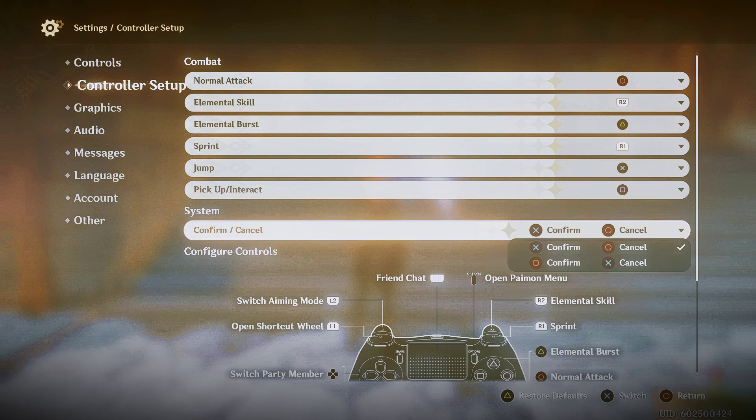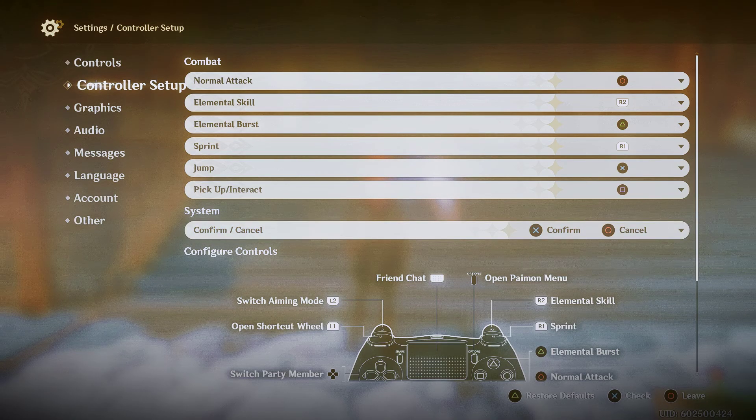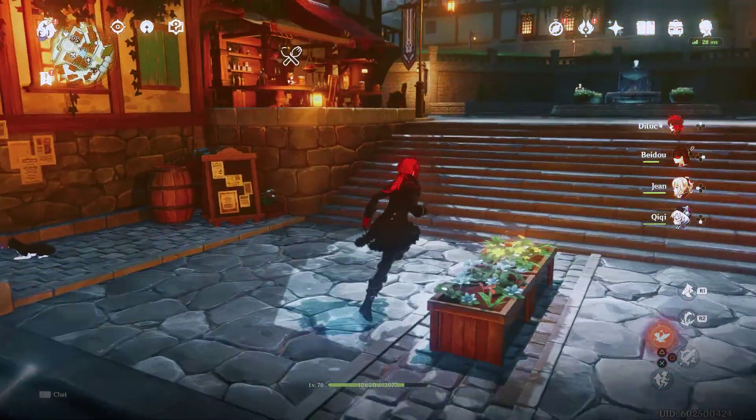You want to click your circle button. For me, it's X because I switched it. So it's going to look like this. Once you're here, you want to click O, and then click O again. Now, if you are a PS4 player, you have O to leave — which is what it usually is — and X to select things.